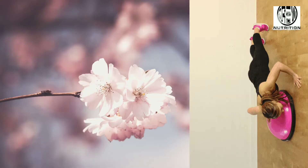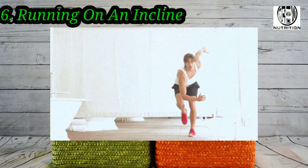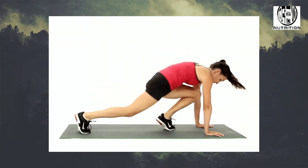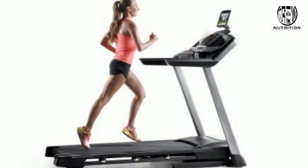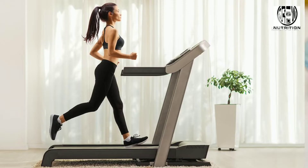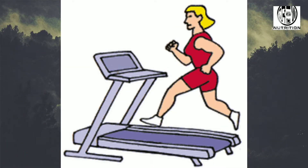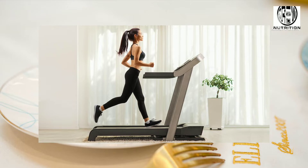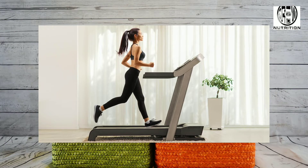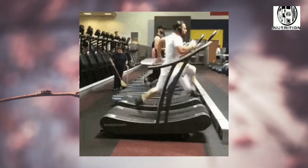Running at an incline rather than on a flat surface has been shown to increase total calorie burn by as much as 50%. Whether you are outside on a hill or at the gym on an incline treadmill, start out and walk for 5 to 10 minutes. Your heart rate should elevate pretty quickly as you pick up your pace. Try jogging for 5 to 10 minutes, then pick your pace up again and start running. Continue alternating 5 to 10 minutes of jogging and 5 to 10 minutes of running for 30 to 45 minutes.